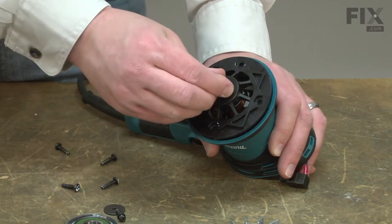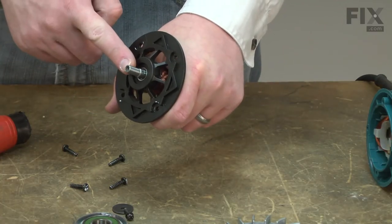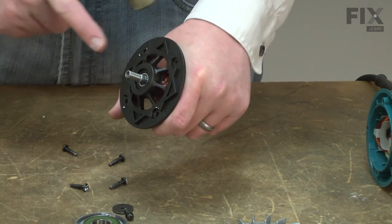Now I can remove the lower bearing carrier. I'll remove the lower bearing from the bearing carrier by striking the shaft with a rubber mallet. You don't want to use a steel hammer here as it will damage the shaft.